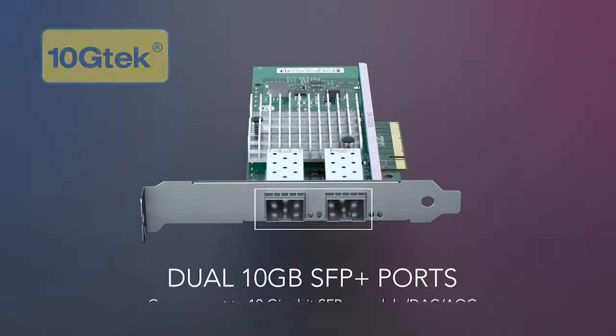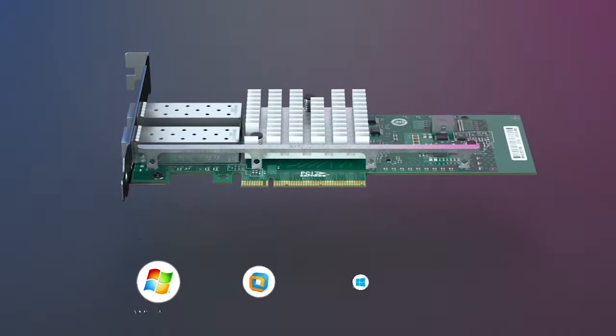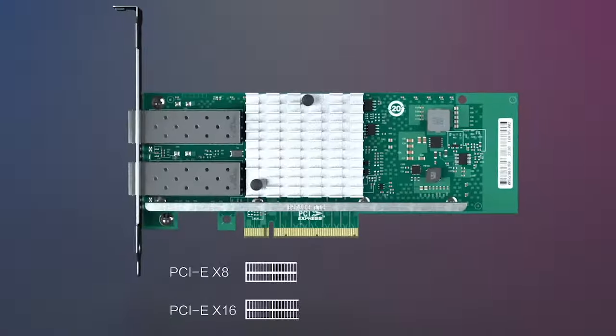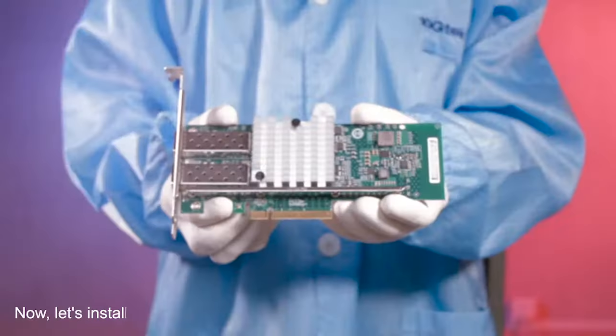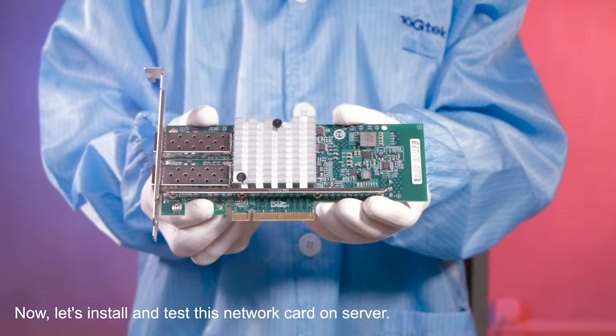This is a 10G Tech Ethernet Converged Network Card. Today we are going to have a test about it. Now, let's install and test on server.